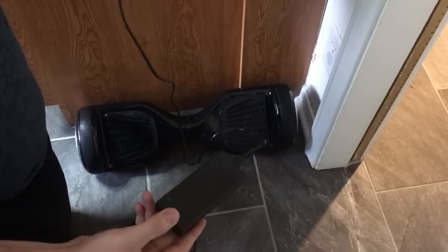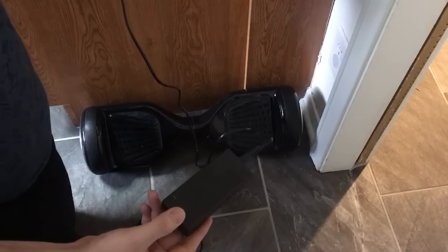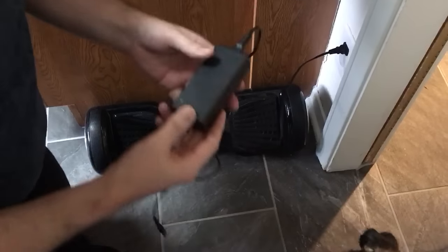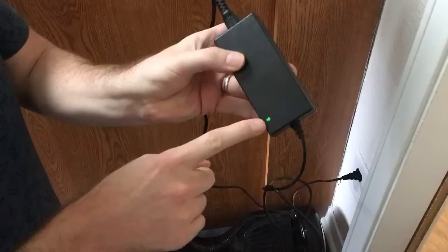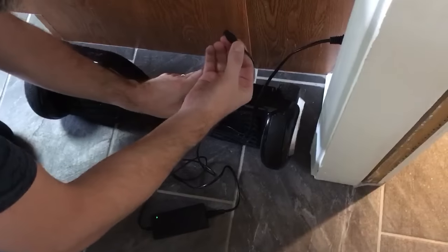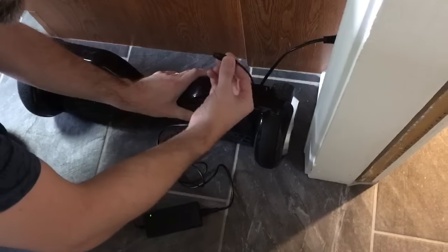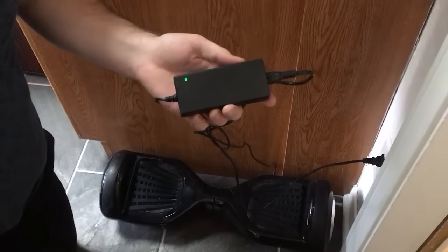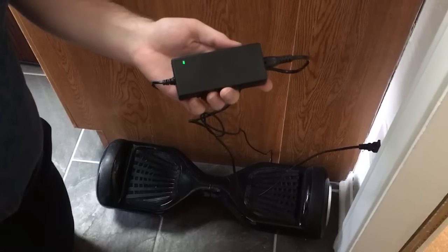Here's an example of the charger not working as it should. I plug the charger in, the light is green, and then plug the charger in and the light should turn red and then green when it's fully charged.